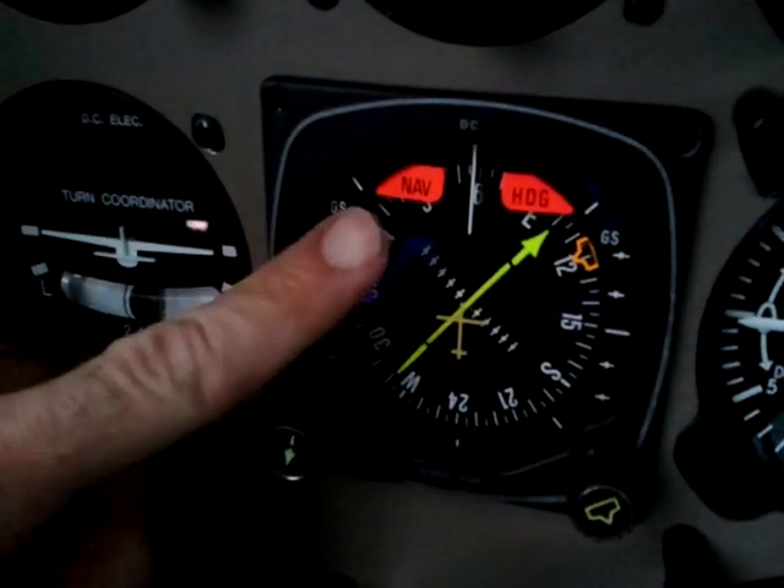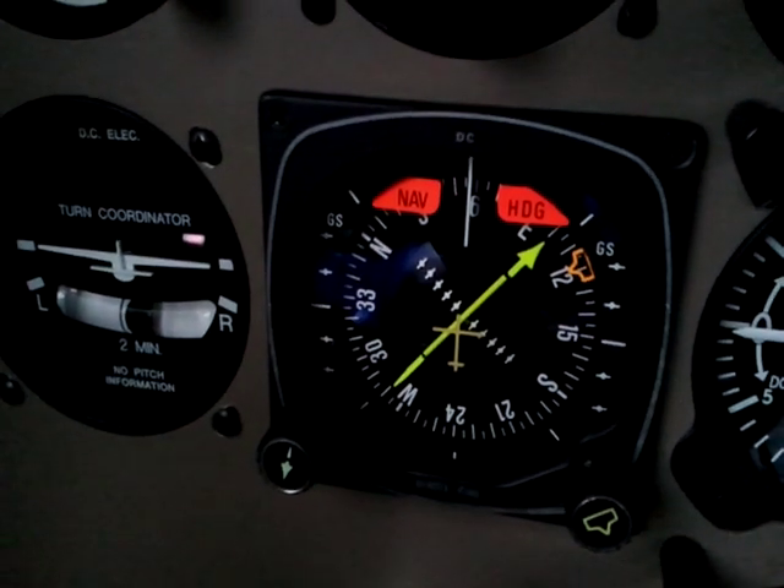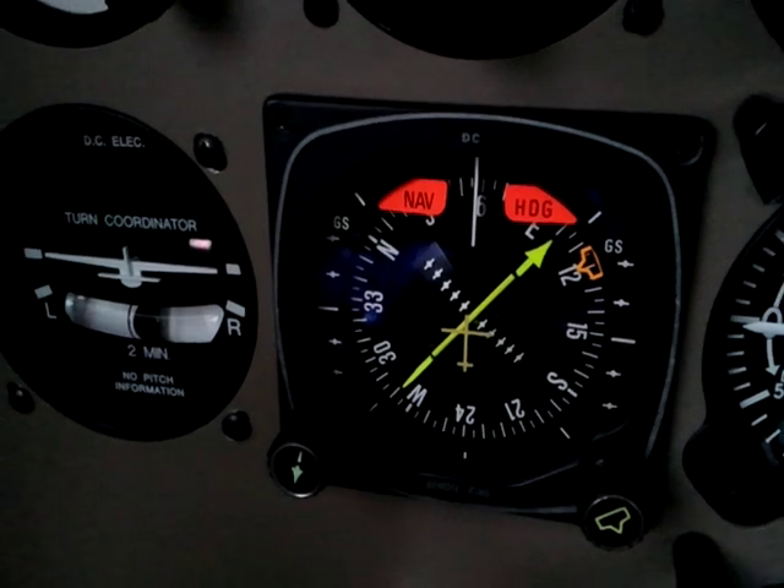Now you'll notice there's a NAV flag and a heading flag. We expect that because we have the power off, and we would want those to be flagged in case there was a failure.